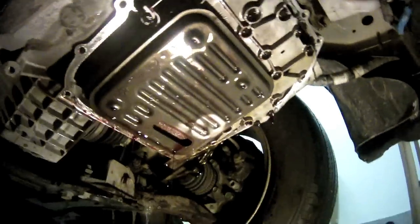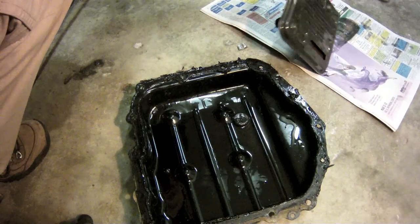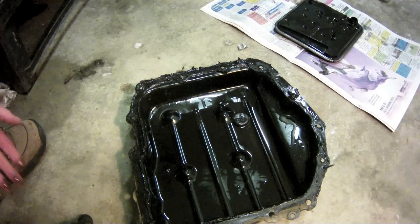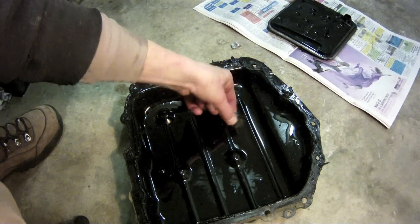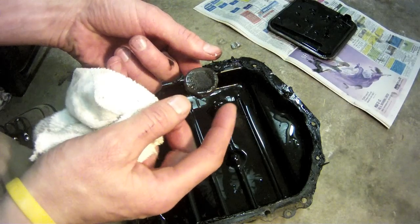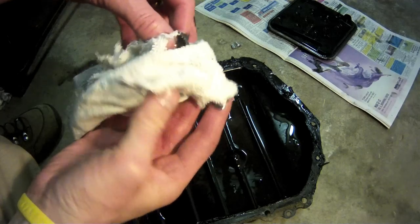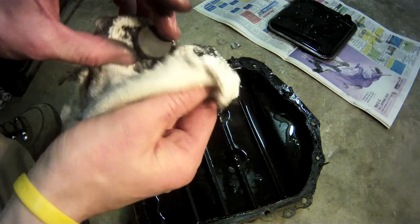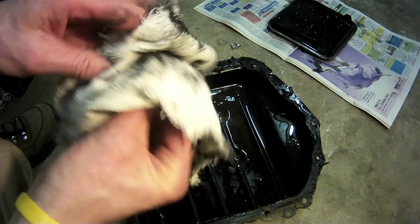With the pan out of the way, you've got a great view of the filter. All you've got to do is grab a hold of it, give it a little tug, and it should pop right off. I put the old transmission filter onto a piece of newspaper to take a look at it and make sure there wasn't anything completely out of the ordinary. Also, take a look inside the transmission pan for the magnet. This magnet collects all the little tiny pieces of metal that float around in your transmission fluid. The black metal sludge on this particular magnet is absolutely normal. What you don't want to find are any larger pieces of metal or fragments that might indicate something had come apart inside the transmission. If you see anything like that, you might need to take it into a shop.